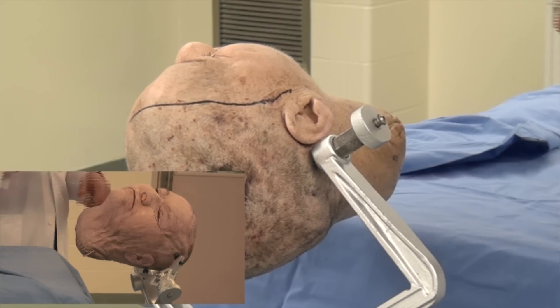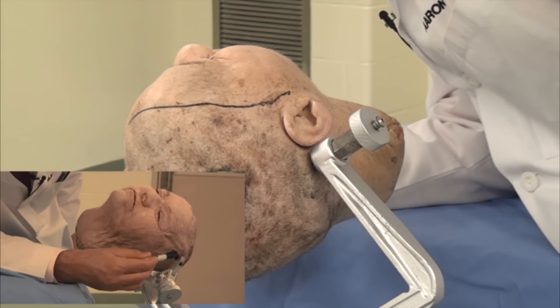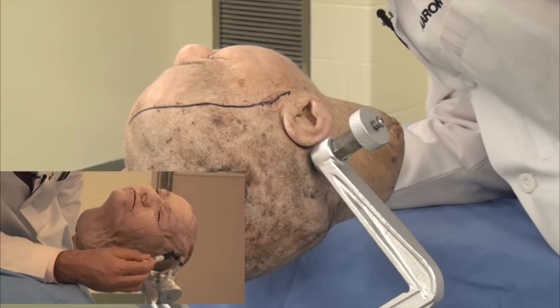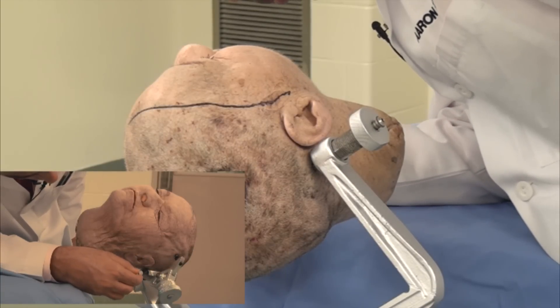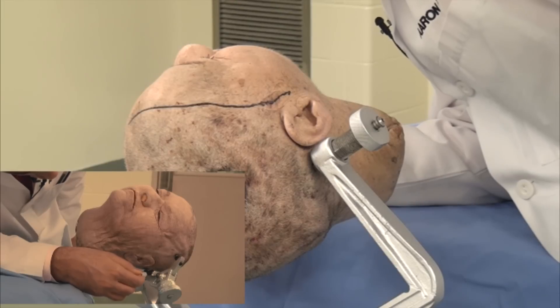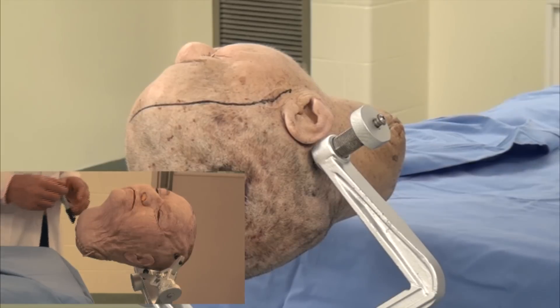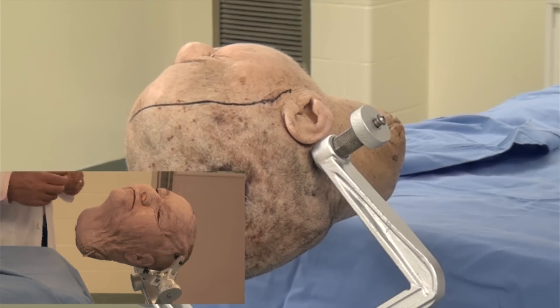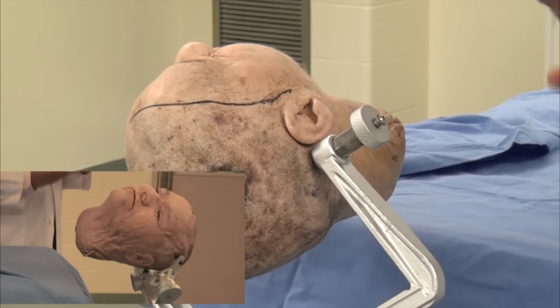The double pin is usually placed along the superior temporal line, with one of the pins outside the zone of the temporalis muscle and also posterior and superior to the tip of the ear. Both pins have good purchase in the bone, with your two pins being at the area.